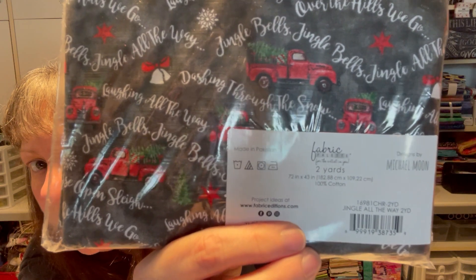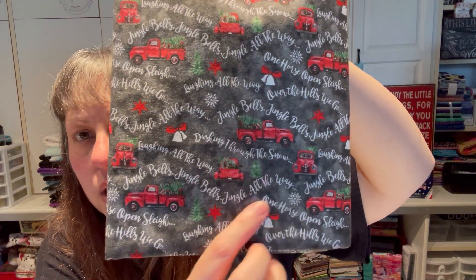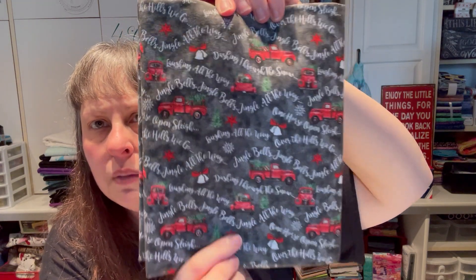Then Fabric Palette by Michael Moon — Jingle All The Way, a two-yard cut. Little red trucks with Christmas trees, jingle bells, a horse and open sleigh. You get the side view, front view, and back view of the truck with the tree. Super cute and fun — a nice two-yard cut Christmas fabric.